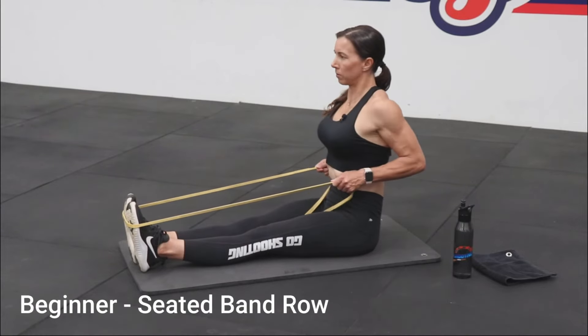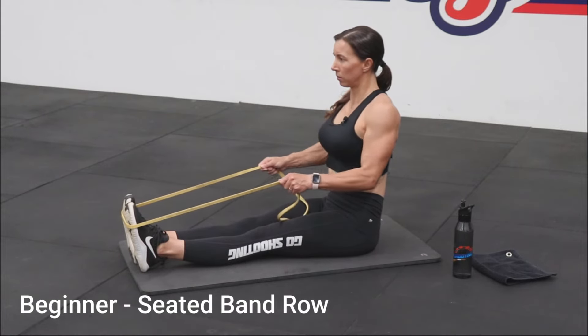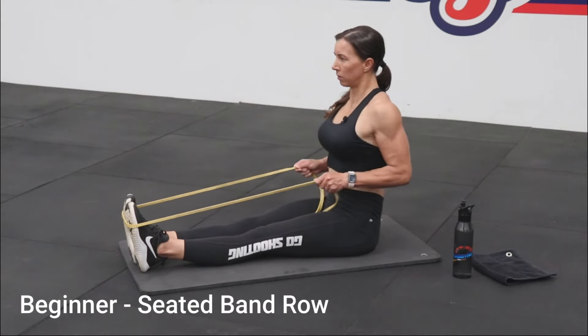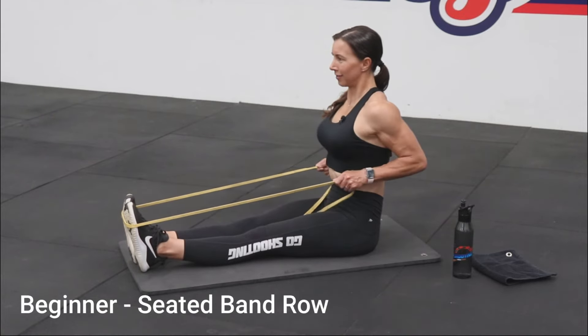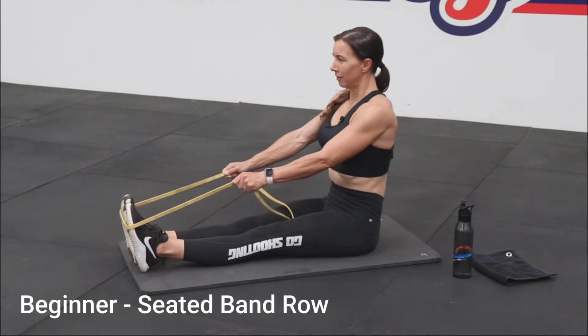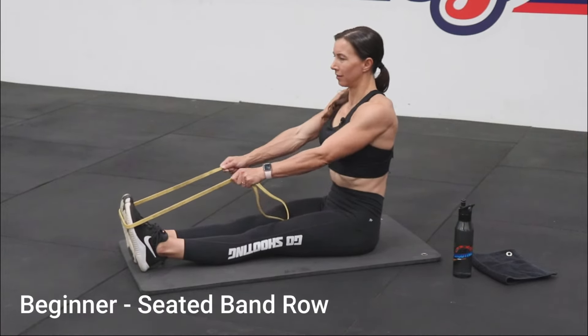Sit up tall on the floor with your legs together in front of you — slightly bend your knees if it's more comfortable. Place an elastic band around your feet and hold the ends with your palms facing inwards. Brace your abdominals. Pull the band back so that your hands are over your thighs with your elbows tucked in, then slowly extend your arms back to the starting position.